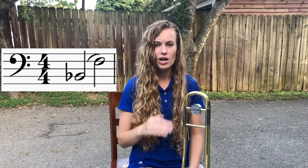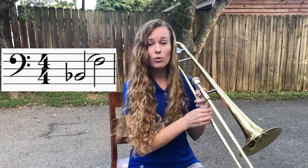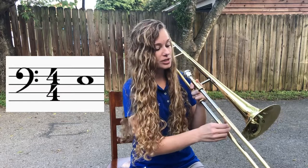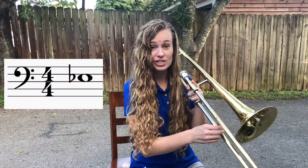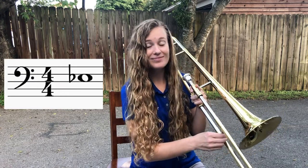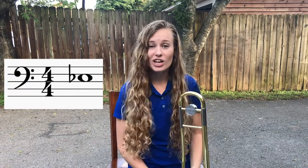So today our main focus is we're going to be putting some letters to those different positions as we go down. We already know that the first two letters are B-flat and F, and those are both in first position. Now when we go to second position after we come from the F, it's going to be our E. Third position is going to be E-flat. This is one of the ones that we're focusing on for today — third position, E-flat. I know we haven't really talked too much about what a flat is or what it does, but we will later. Right now, all you need to know is that third position is E-flat.